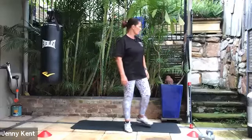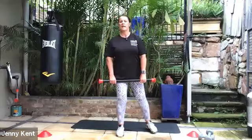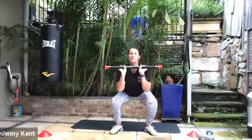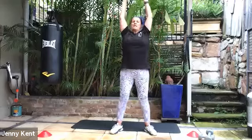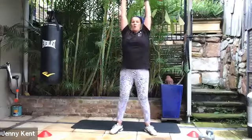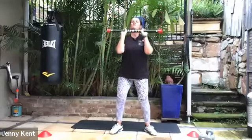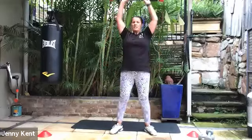We're on to squats with the overhead press — grabbing your weight. Bring the weight up nice and close to your chest. Feet nice and wide apart, toes pointing out, and pressing it up. You're squatting all the way down and pressing up. Remember, anyone with blood pressure problems or shoulder issues, you can just do the squat. The overhead press makes this a little bit more challenging — anything over your head has a higher degree of difficulty.